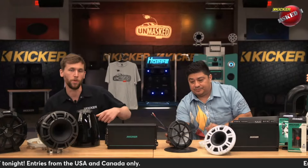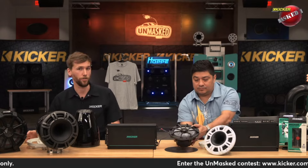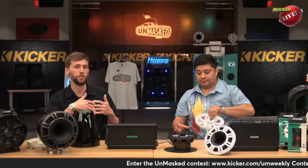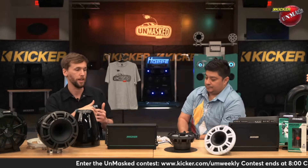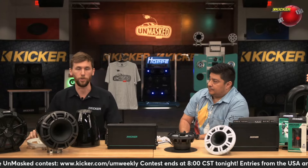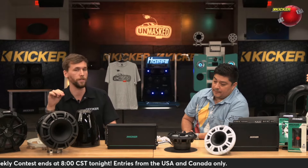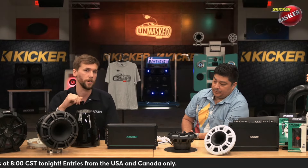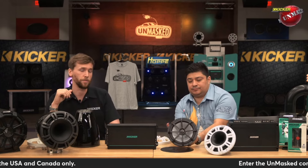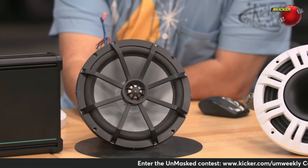We've also co-molded the surround to the cone. Co-molding is when you have an injection-molded part and you actually mold two different materials together in the manufacturing process — you're not stitching and gluing them together. So there are no holes for water to encroach through; they're chemically bonded and water is not going to get through that surround and cone. Everything we've done with these speakers is to make them as resistant to water and sunlight as possible.